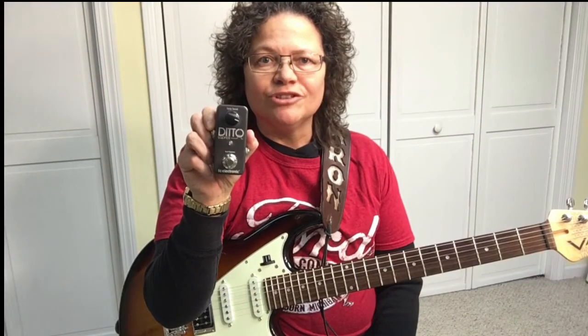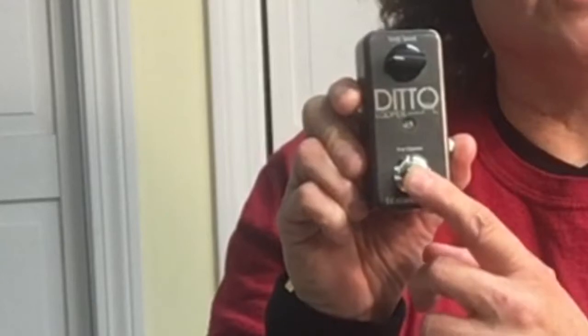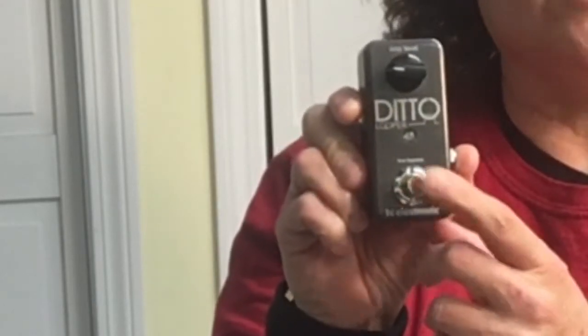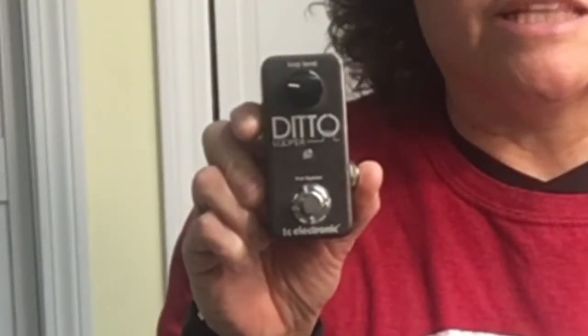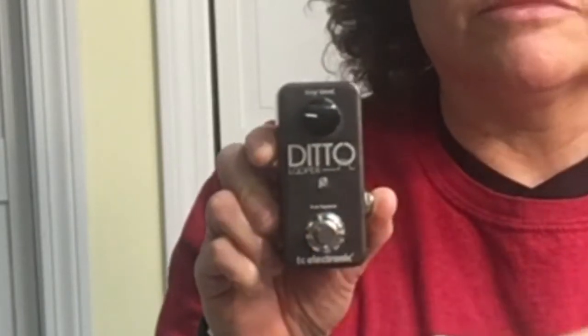It's the type of pedal you use it once and you're just in love with it. This Ditto pedal, it's great. You can press it one time and it'll record. Then you can press it again to loop where you can play over what you just recorded. And then you can press it again to pause it. And then if you press it twice and hold it, it will erase it. Before I get into the nuts and bolts on how this looper pedal works, I just want to say thank you for watching my videos.